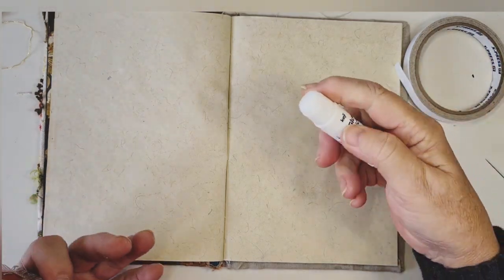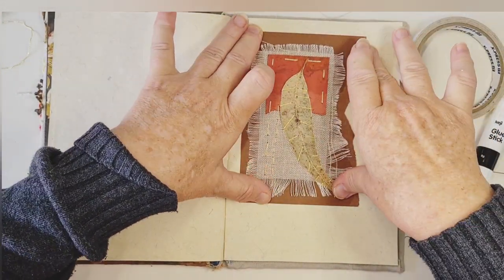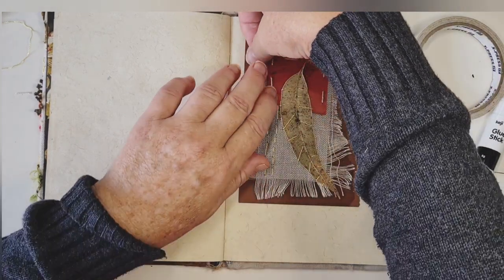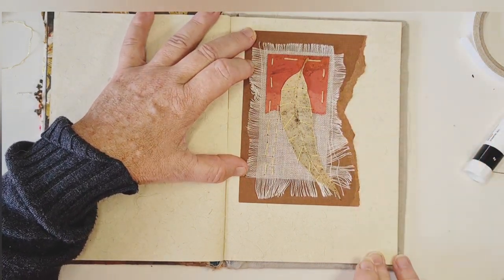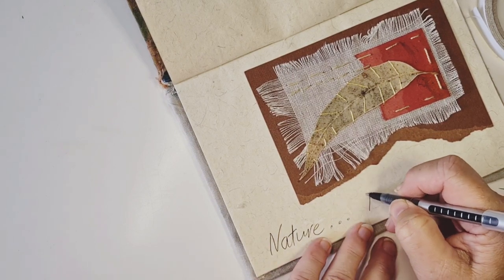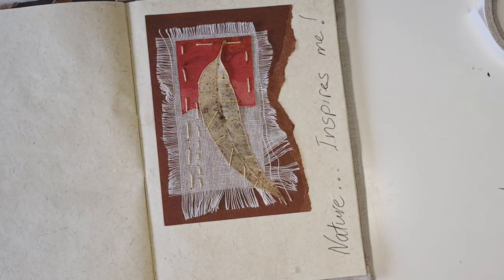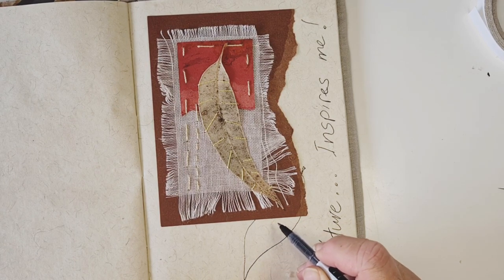Turn it over, a little bit more glue in case it dried whilst we were mucking around, and down it goes. There we are - that's how it's done and I think that looks really pretty. It doesn't take much to create a little bit of art, something to inspire you. Nature inspires me, so I'm going to make a little note here to say that, maybe even draw a few leaves. That's what your little book is for - your journal. You can write ideas, poetry, put pictures in, draw pictures, just notes to self - whatever is going to make you feel good.